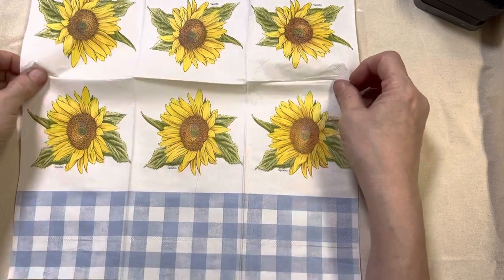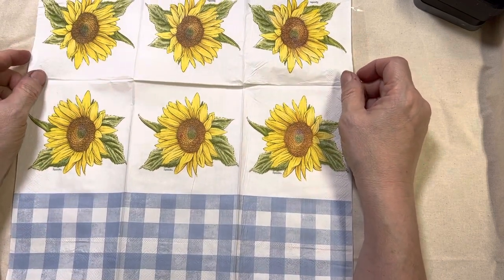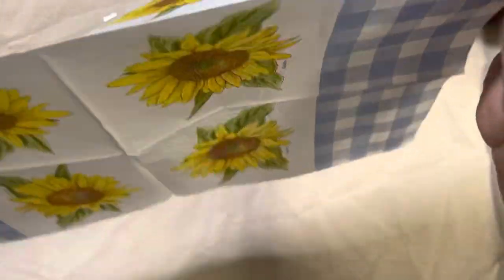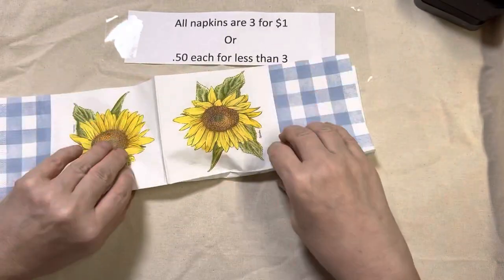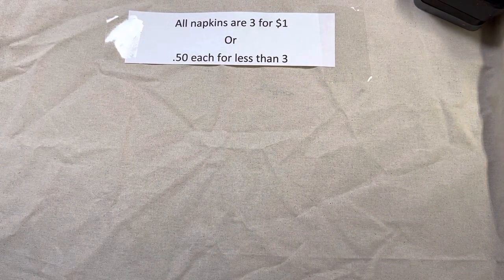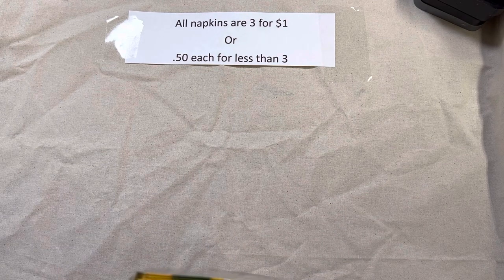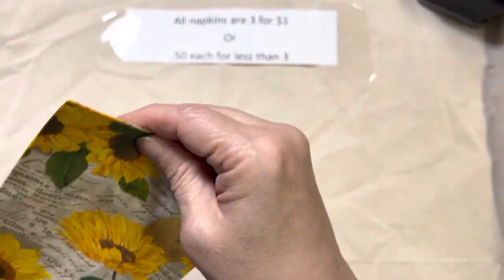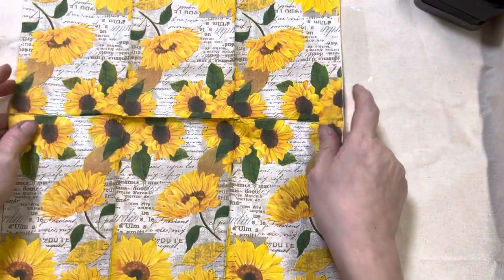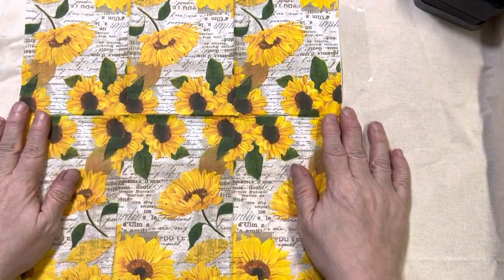Lot 107 is sunflowers with blue checks on the bottom. And lot 108 — I think these are chrysanthemums... actually, they're sunflowers. That is lot 108. This is the tall luncheon version — I do have a little cocktail napkin that matches this later on, so you may want to get one or the other or both.